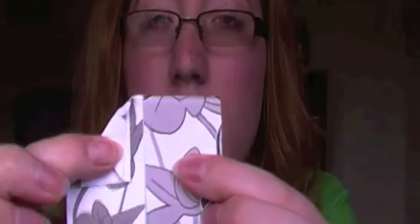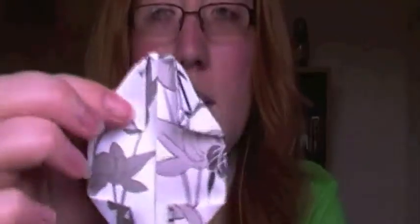Then take the flat side with no folds on it and fold inwards again, like this. And then do the same with all four corners, so that it looks like this.